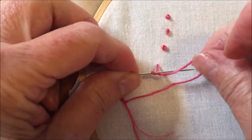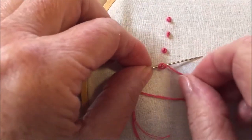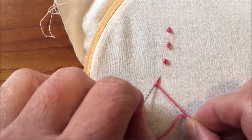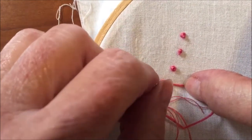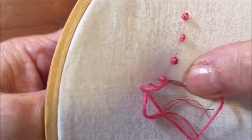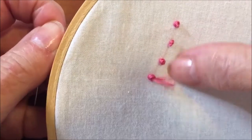Again, wrap it over the top and under, and this will form a figure eight. Pull the working yarn to tighten up the knot. Insert the tip of the needle right next to where it first emerged. Put tension on the working yarn by holding it with your thumb, then pull the thread and needle through the knot, releasing the thread at the last moment.